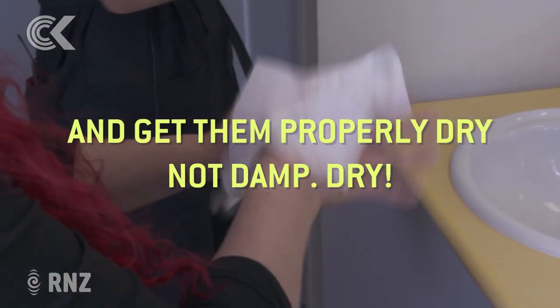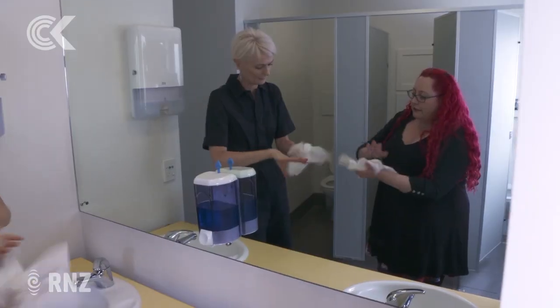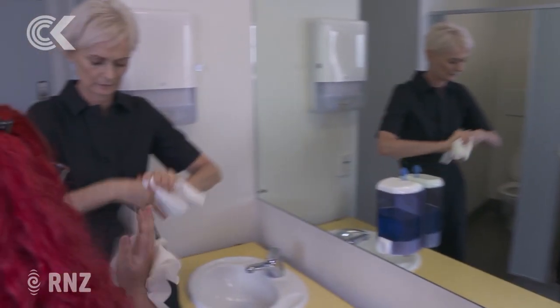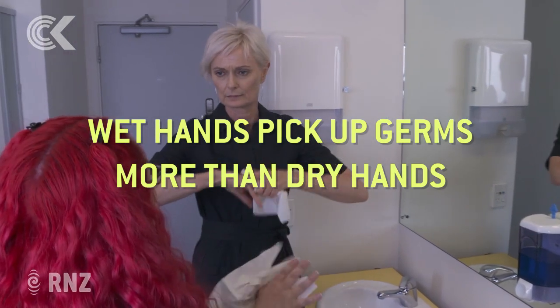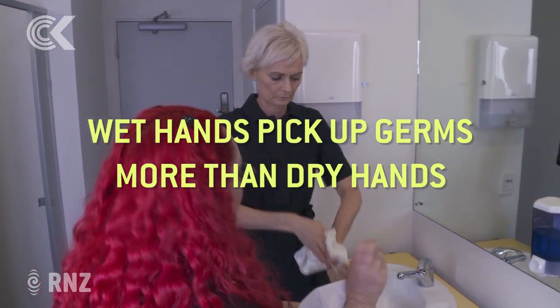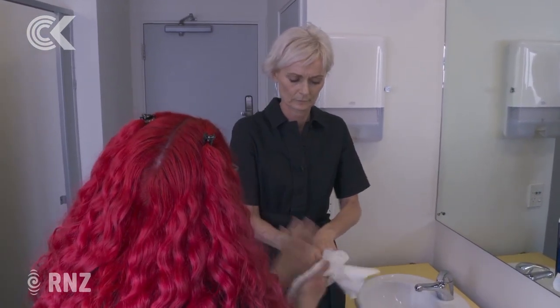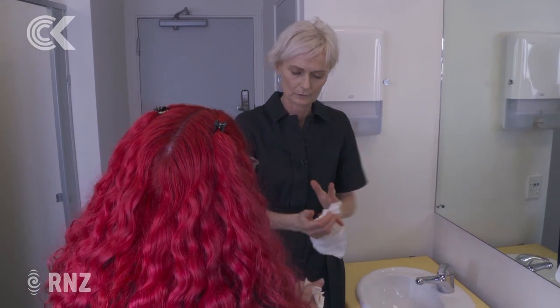You really, really want them dry. Can you explain why it's so important? We dry properly because wet hands pick up germs on surfaces more easily than dry hands do. The whole point is we've just washed our hands and got rid of all our germs, and the last thing we want to do is coat our hands with new ones as we leave.